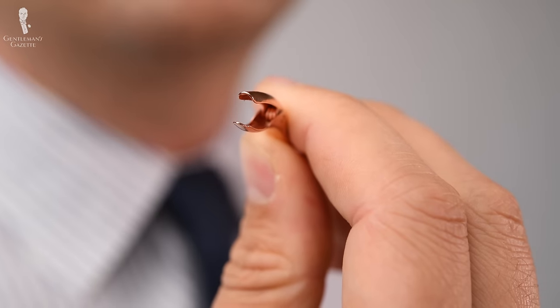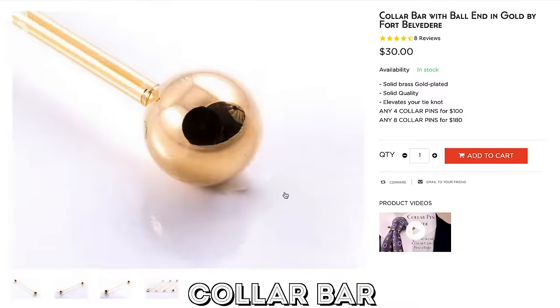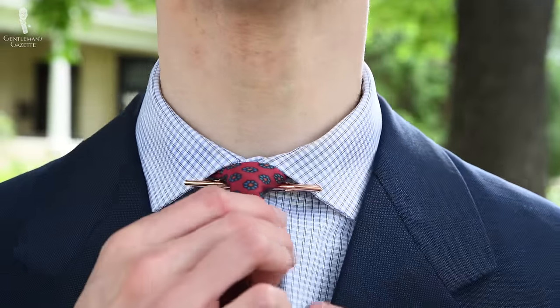Welcome back to the Gentleman's Gazette. In today's video, we'll discuss collar clips — what they are and how they're different from collar bars and collar pins — their history and characteristics, and the do's and don'ts of wearing them well.